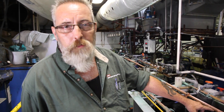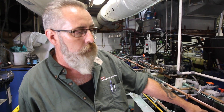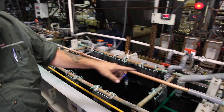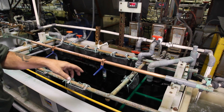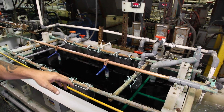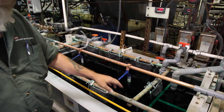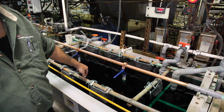Right now with the finish we're running, we have a rod agitation and a bump bar on it. With other types of finishes — satin finishes that are not so intense — we'll use an overflow weir, or we'll use inductors, or air at the bottom of the tank.